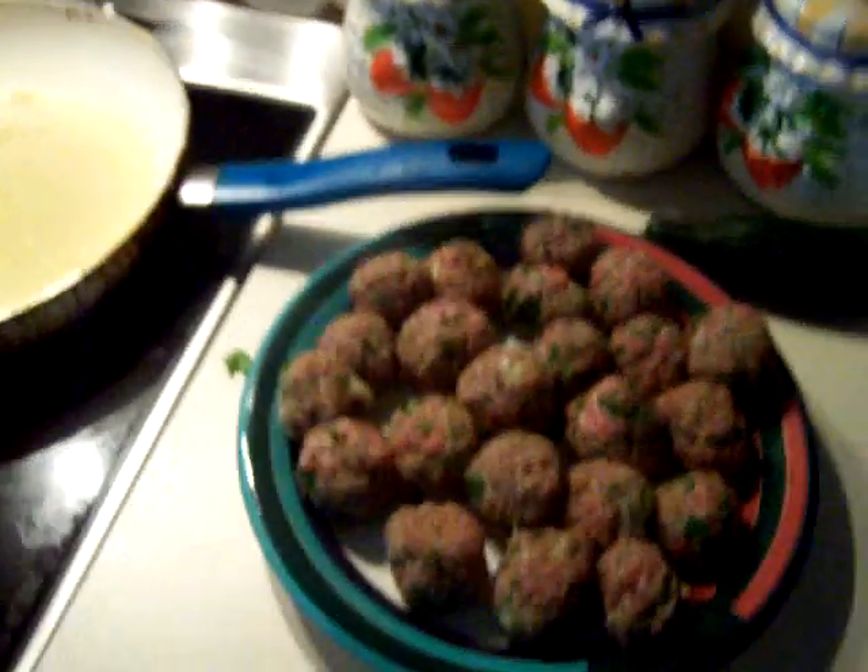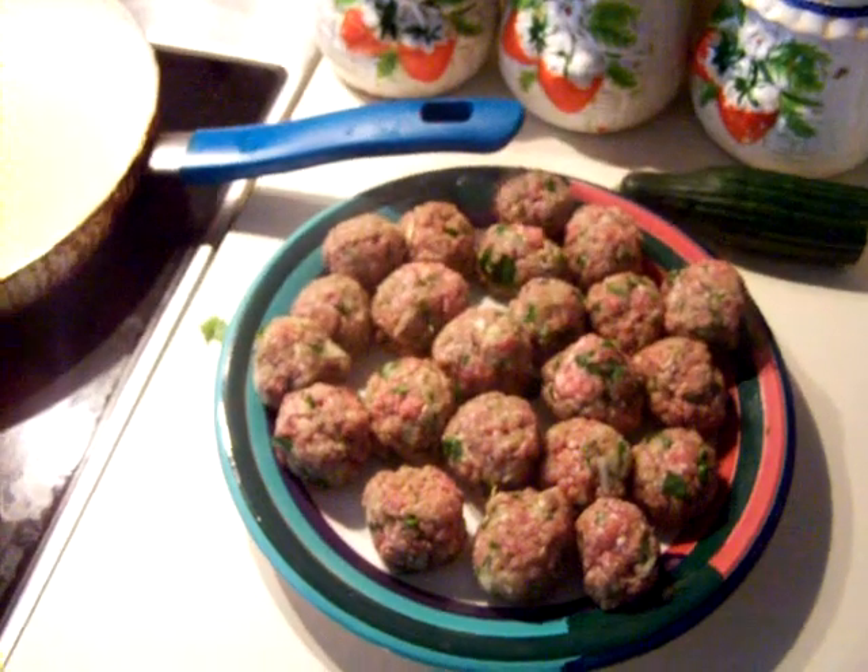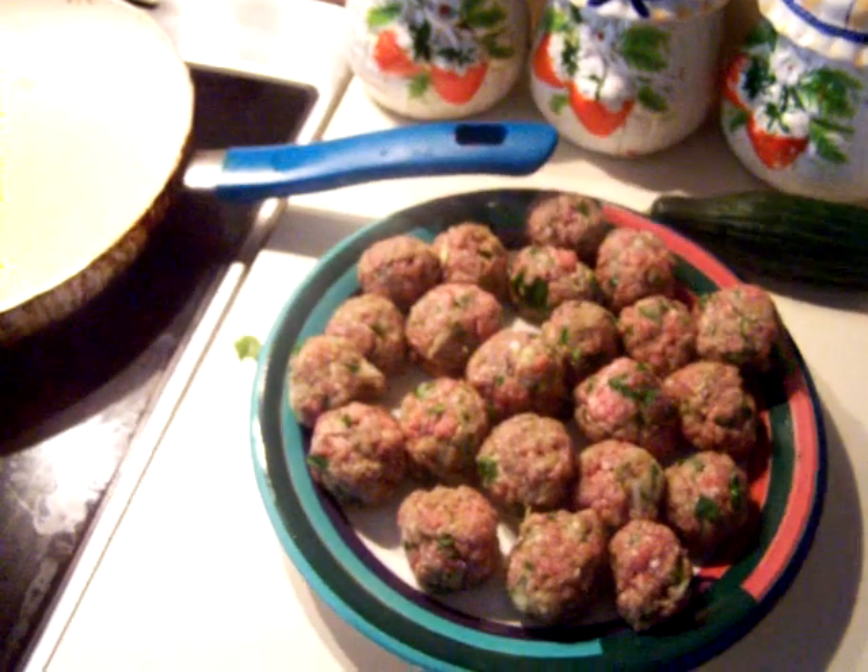Hi everybody, today I am going to show you how to make Greek keftedakia, which means meatballs.